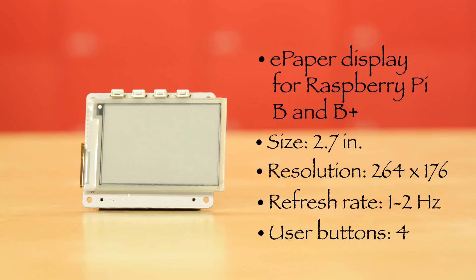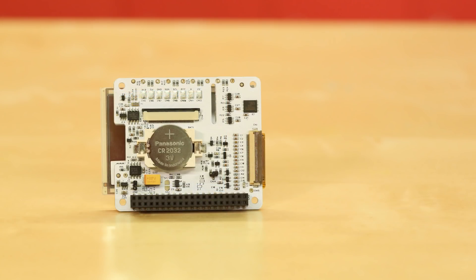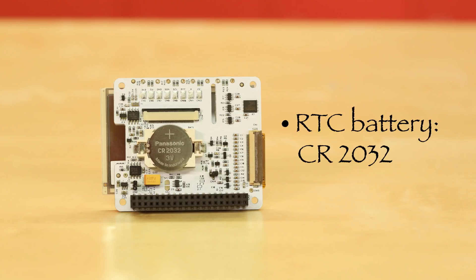The buttons can be used to call scripts, change the display, and so on. If you flip the display over, you'll find a real-time clock and a holder for a CR2032 coin cell battery.